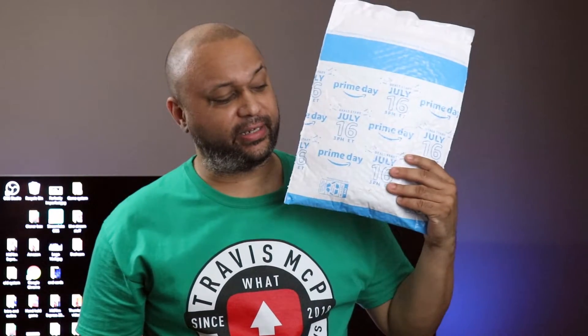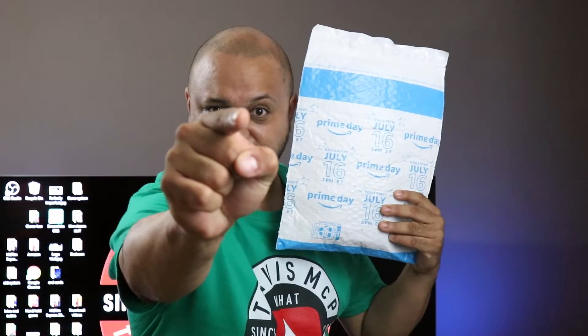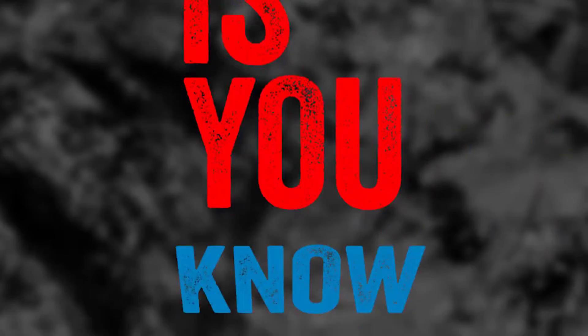Welcome to the first ever Tech Troll Challenge. We're going to find out what this is, right after this! What up players, welcome back! And for all you new people, welcome. My name's Travis and I do tech videos every single week and I have a blast doing them. If that sounds fun to you, sit back, relax, and enjoy the video.